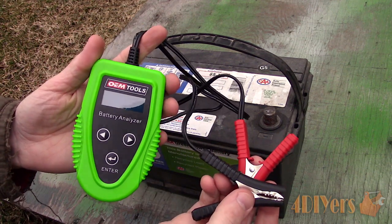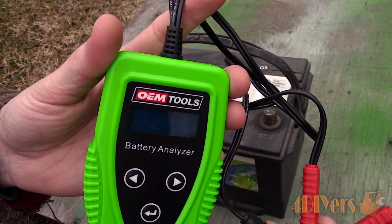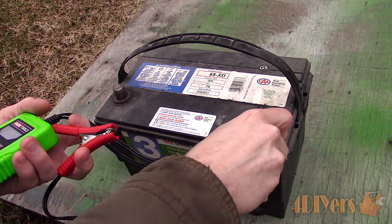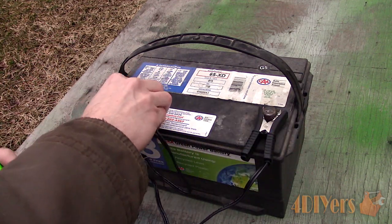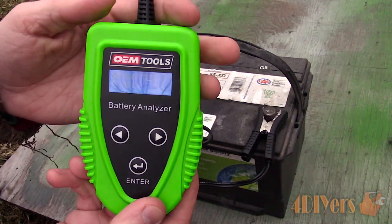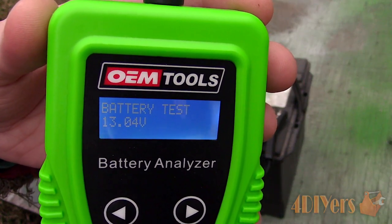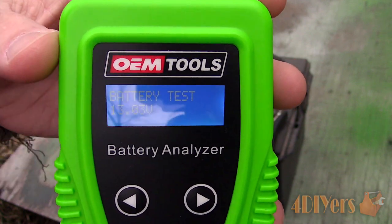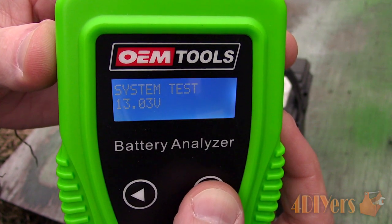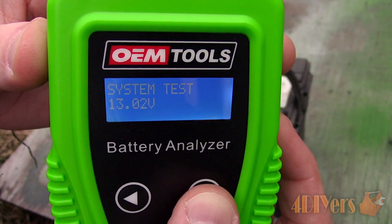First is using a digital battery analyzer — this is by OEM Tools, model number 24359 from Mobile Distributor Supply. A link to this will be included in the video description. Beyond analyzing a battery, it can also test the vehicle's charging system and starter. Simply connect the negative and positive clamps to the correct battery terminals — red for positive and black for negative. The screen will illuminate and show the battery's current charge. Right now it's above 13 volts as I had it on charge a few minutes ago. The battery should be above 12.4 volts for testing.